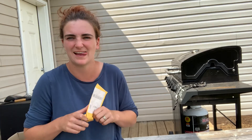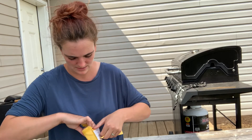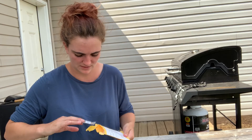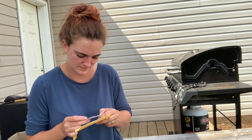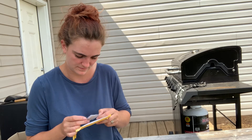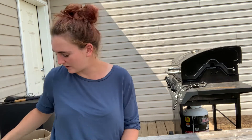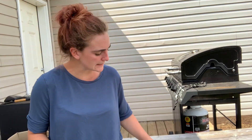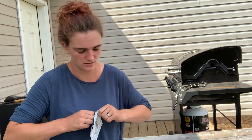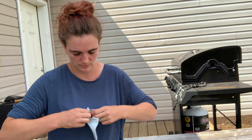Package number three — it's from a different company. I believe these are my black tomato seeds, so those are tomatoes. Not like anybody else around here needs more tomatoes. Mine haven't started to ripen yet, but they're about to — I'm super excited.